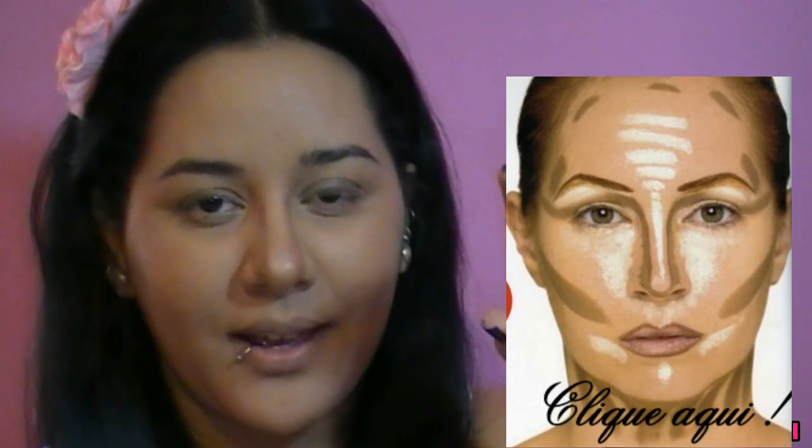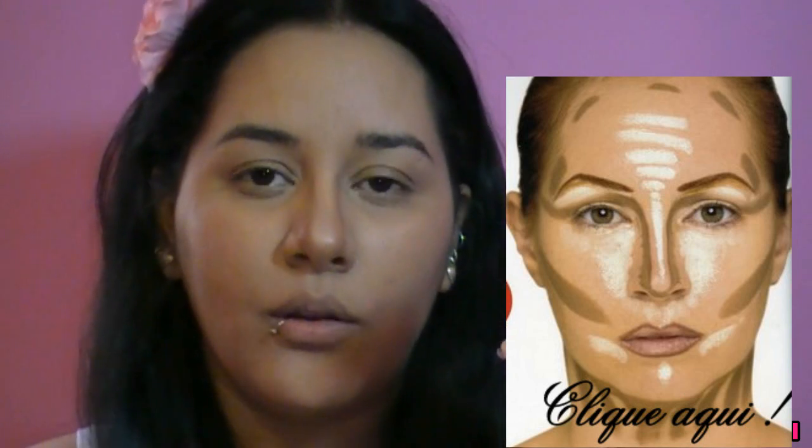Ainda com o pincelzinho de base, nessa cor mais escura da paleta, nós vamos dar aqui uma finadinha no nariz, bem de leve. Se você quiser aprender detalhadamente como contornar o rosto, clique aqui e confira o vídeo que eu gravei, ensinando como contornar o nariz, as têmporas, afinar o rosto, enfim. Então, ainda com o pincel de base você tira o excesso e agora esfuma essa linha que nós fizemos aqui. E depois você vai na cor que você aplicou em todo o seu rosto e passa aqui em cima, no dorso, pra fazer aqui um ponto de luz.